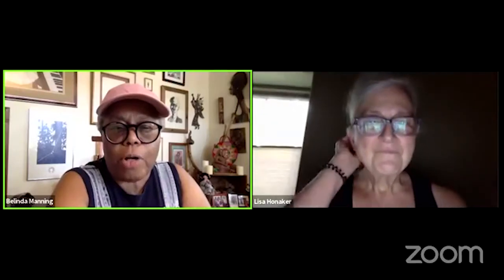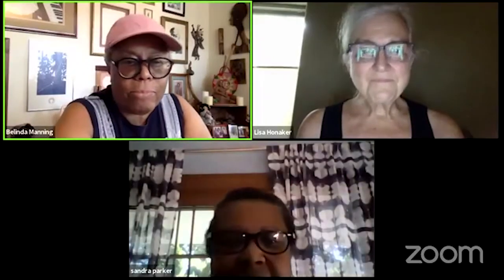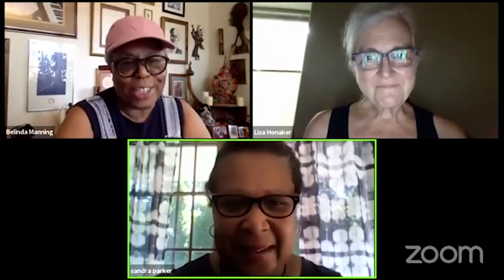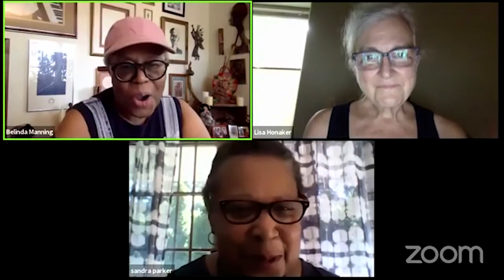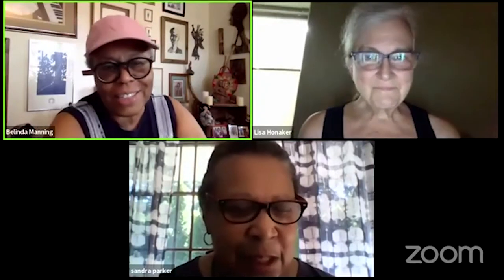Sandy Parker, let's see your face. Let me see your face. I don't know how to do this. Is this a video? Okay, I see you. Good to see you. Good to see you too. It's been a long time. Yes, it has.